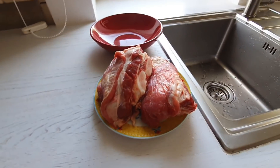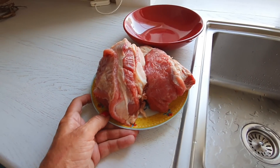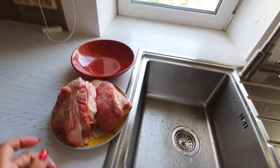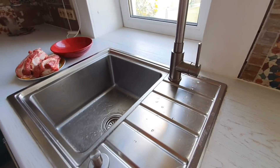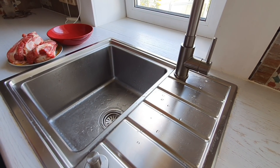Сегодня будем готовить шурпу. Это будет рецепт, который я готовлю для моего мужа. Суп шурпа, который нравится моему мужу. Я думаю, что шурпа, так же как и борщ, в каждой семье своя. Поэтому прошу строго не судить. Это будет наш вариант.